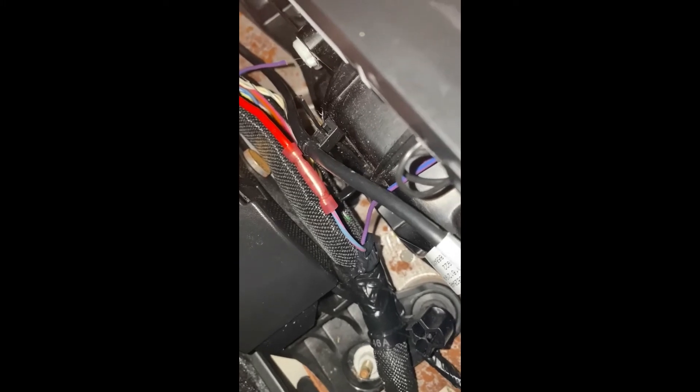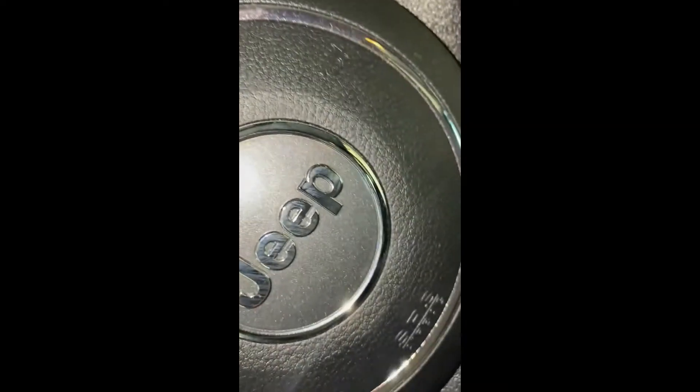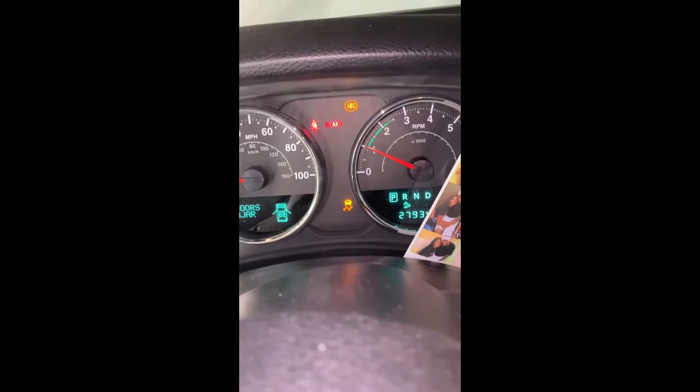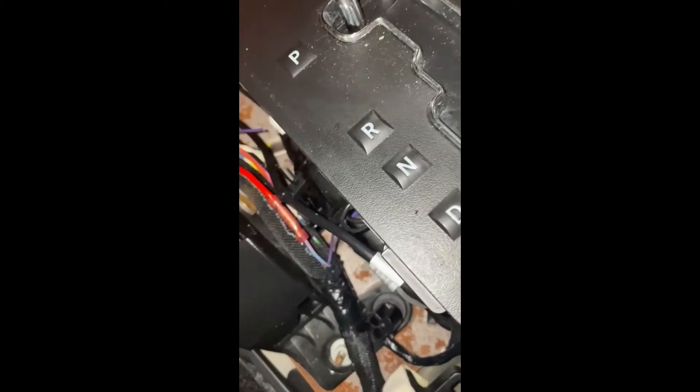I just got the airbag wire crimped back together, connected running from one end to the other. I clocked it a second ago to make sure the airbag light came off. The airbag light came off, and I just have the traction control and ABS light on — I haven't connected those wires to the switch yet. That's what I'll be doing next. I'll put it all back together.